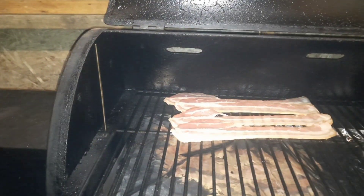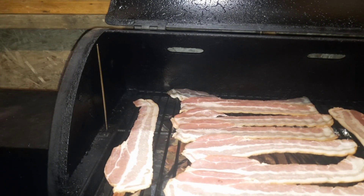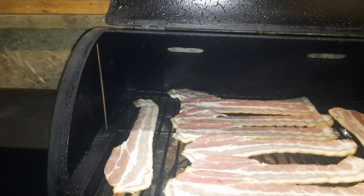All right, my friends, Traeger's up to temp. We got the bacon on — we're going to let this go an hour. I'm going to come out in a half hour, see how it is, maybe flip it over. We'll bring you guys back then.